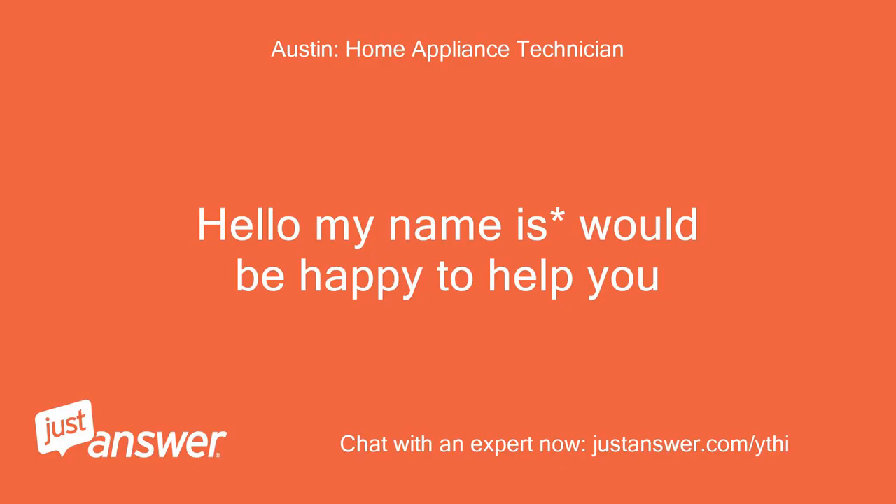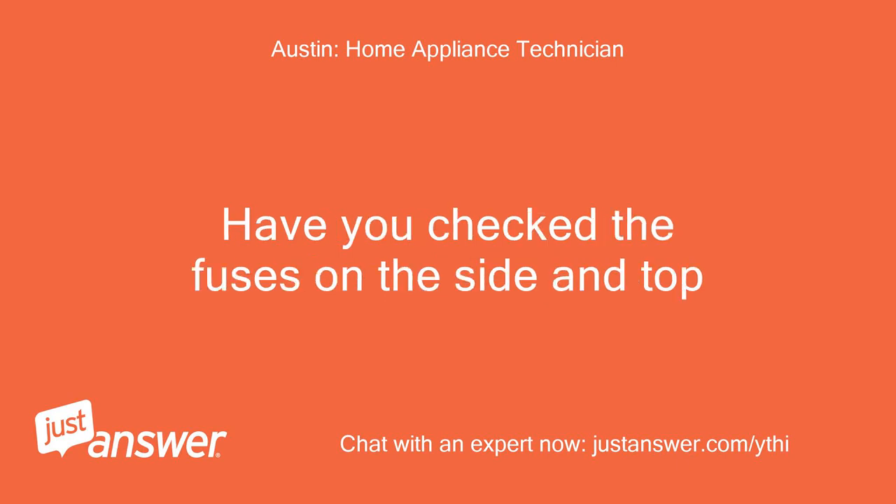Hello, my name is — I would be happy to help you. Have you checked the fuses on the side and top?